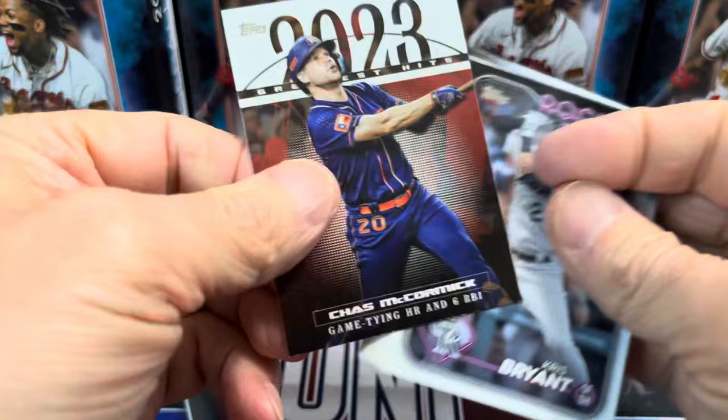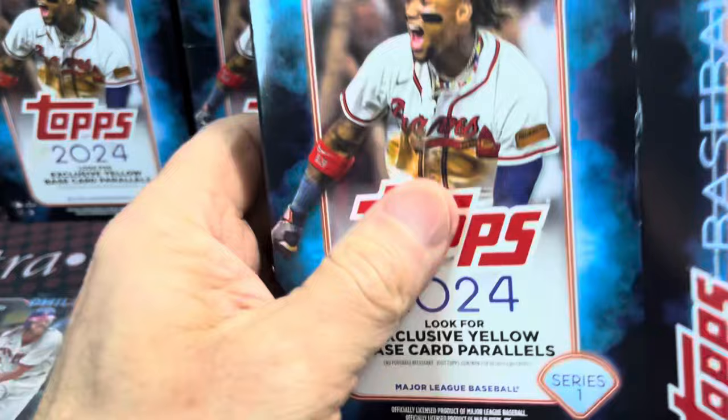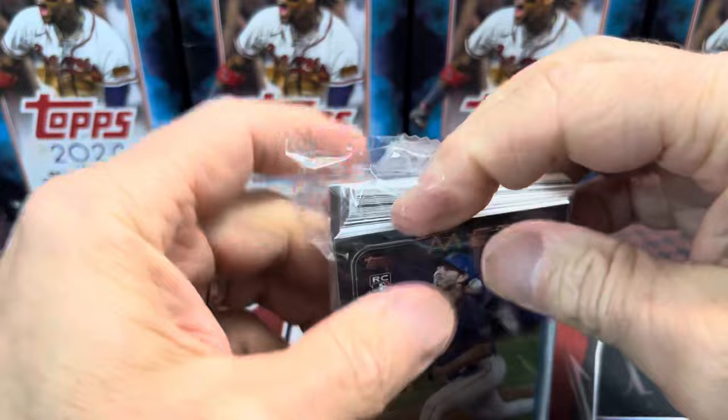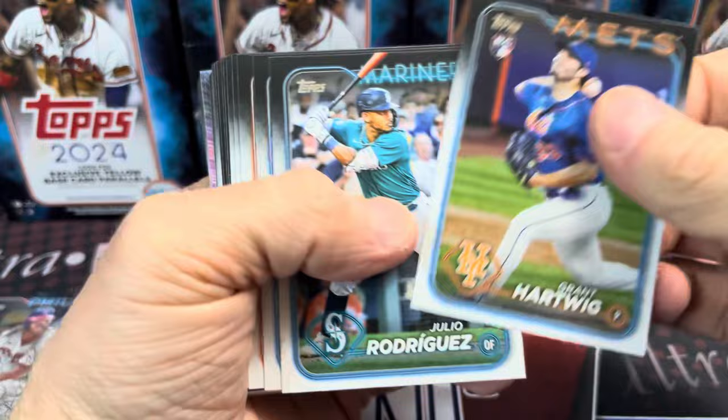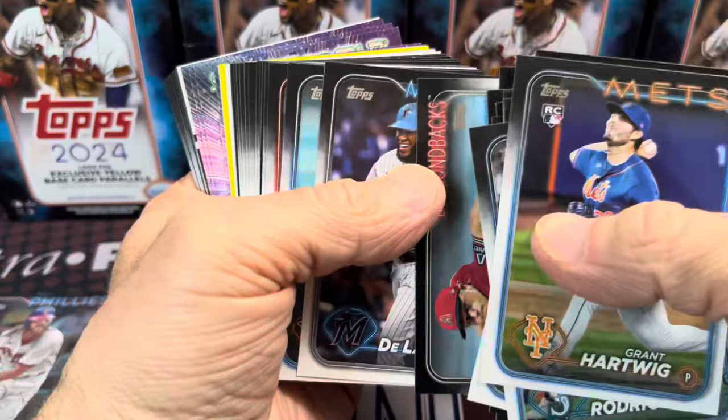Hopefully this second half of the case isn't a complete wipeout. Usually you get something like a rainbow foil in there. We've had two out of the three that had one or two inserts — that's it, and of course the yellow parallel. So we're looking for more numbered stuff, more rare stuff, anything we can pull out of this last portion of the case. It just takes one card and that will do it.